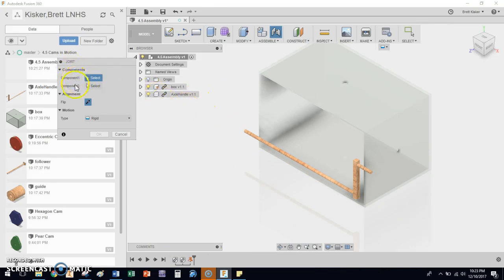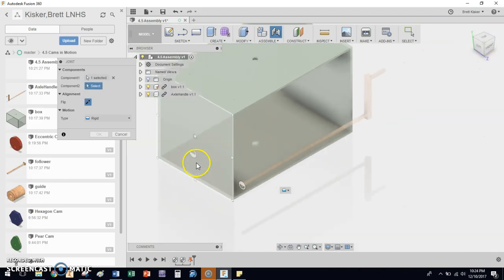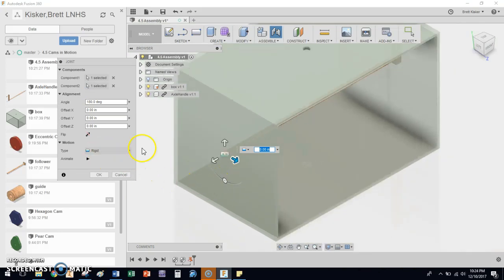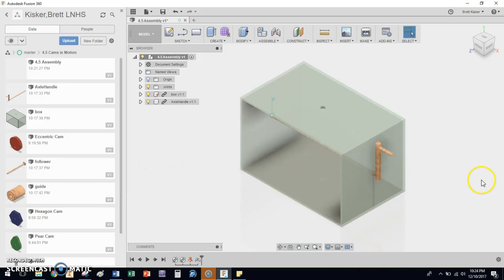It asks me for two components, whether I want to flip those components, and what type of motion I actually want. The first component is going to move to the second component — I want this axle to move to be inside of the hole in the box. So I'm going to click on the end of that axle, then click on the end of that box hole. Notice it says 'Rigid' — but rigid means non-moving, and I don't want that. I want the axle to be able to turn, so I'm going to choose a 'Revolute' constraint instead. You can see it animates the spinning motion — that looks awesome. I'll click OK, and now I have an axle that turns inside of the box.